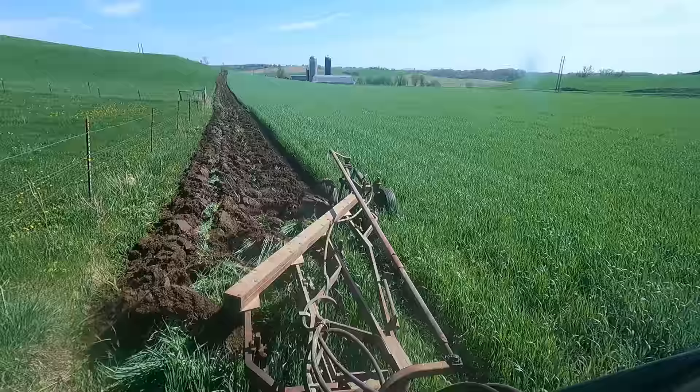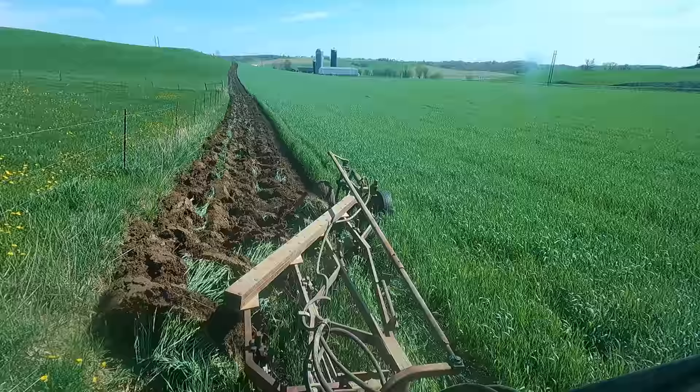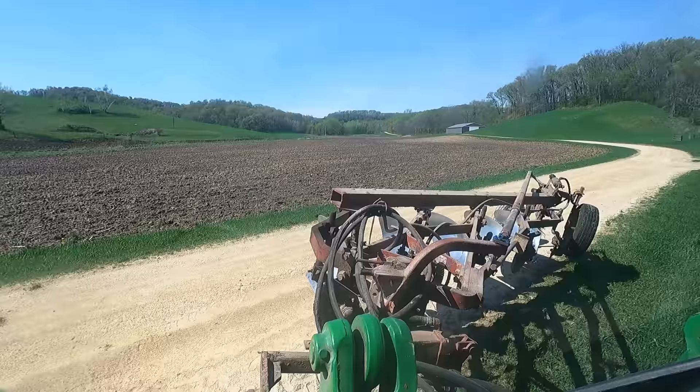I'm hoping I can get by without spraying with a Roundup product later on. It's hard to say for sure what that rye is going to do — it's going to want to come through. I think it kind of depends on what the weather does and how well the corn gets started. If the corn gets ahead of it, we'll cross that bridge when we get to it.